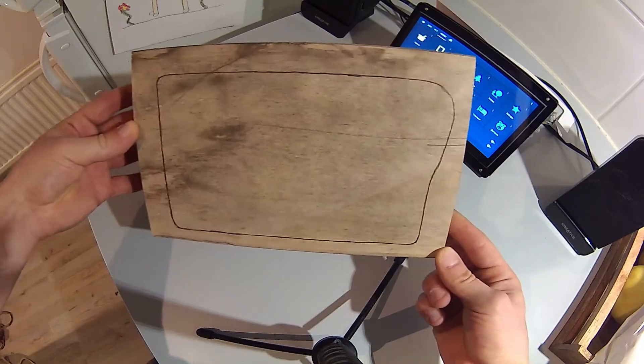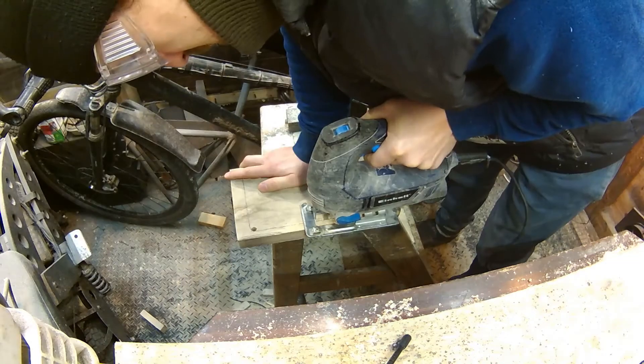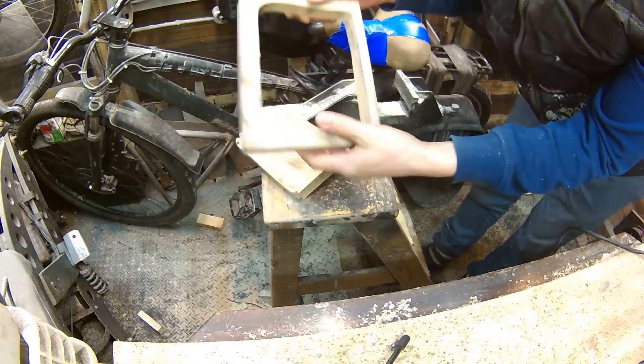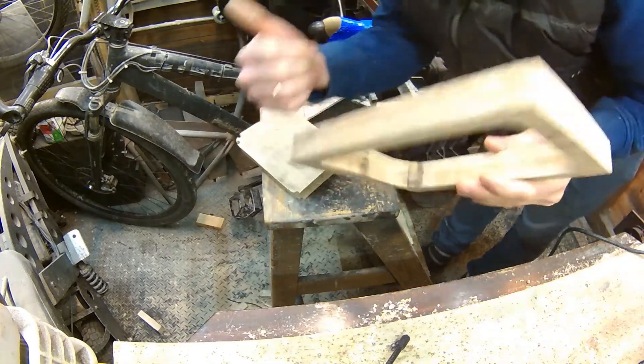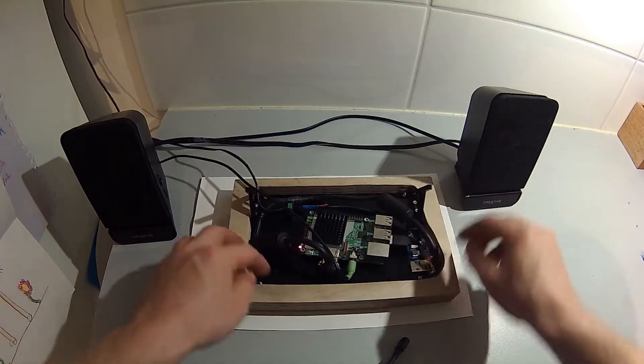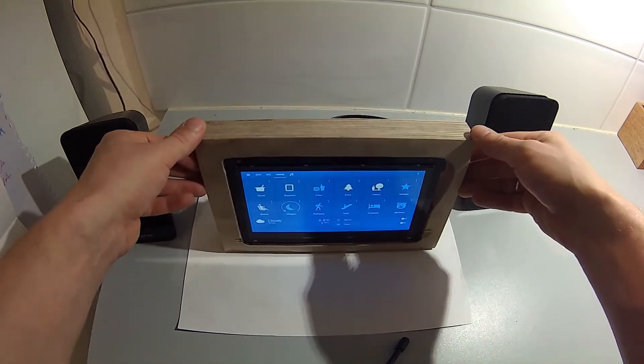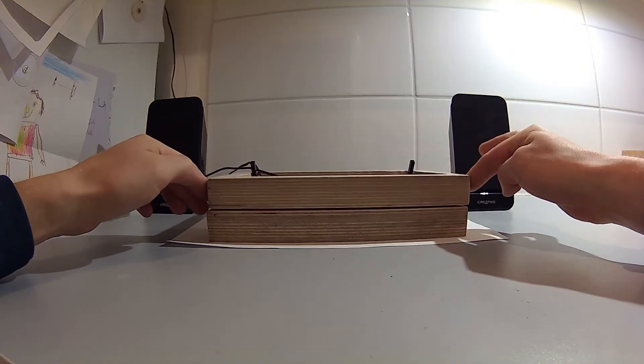I traced the inside outline and cut the center out with a regular jigsaw. That took forever because I was using a small tooth blade to have a cleaner result. The touch screen will go in like this, and I will manufacture a separate face plate to cover everything around the actual display area.